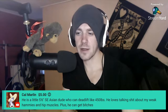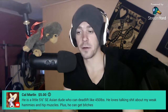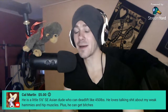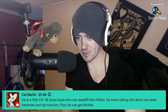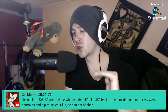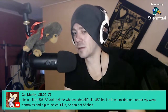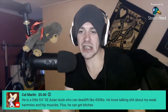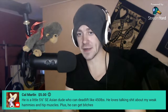Cal Marlin for the $5 super chat — thank you. He is a little 5'6" South East Asian dude who can deadlift 450 pounds. He loves talking shit about my weak hammies and hip muscles. I'm not surprised he can deadlift that much with that height — when you're shorter you do have an advantage with deadlifting. Especially with sumo: your hip flexors are just different, and you can sumo deadlift easier when you're shorter. That's just perfect genetics for deadlifting.